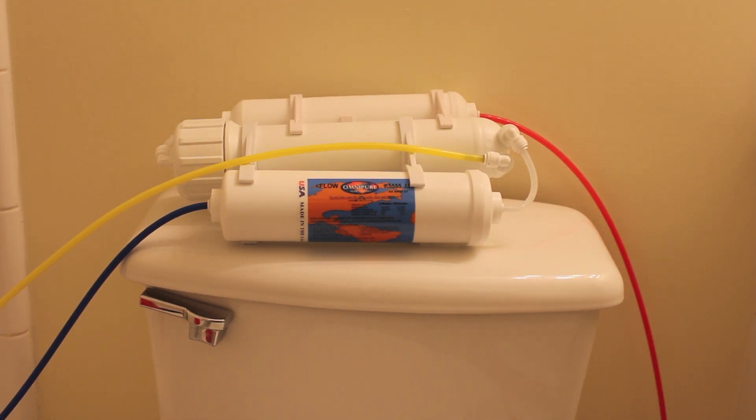I bought this system because it was portable and I figured I might want to set it up and hook it up to any faucet in my house. I want to be able to use any faucet, so I got a portable system instead of just hooking an RODI unit up to one faucet, one hose, or one water line.